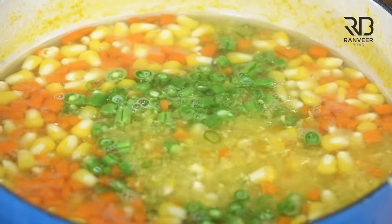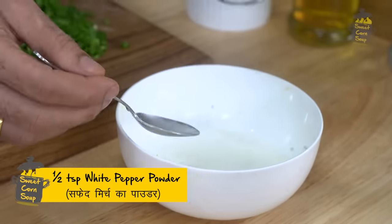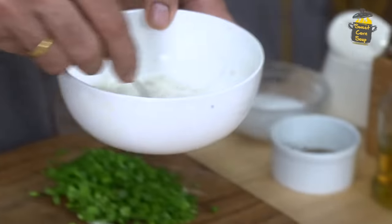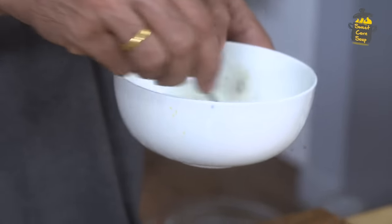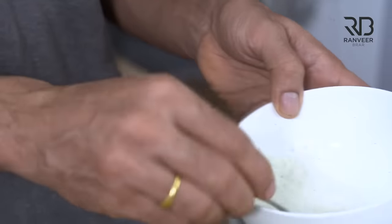Here, green beans. This is arrowroot. And this is white pepper. If you want to thicken any soup, you can use cornstarch in water or you can use arrowroot. If you add it to the soup, you will have to add white pepper. And you will say — Ranveer, you don't have to tell. Okay? Let's keep it open and ready.